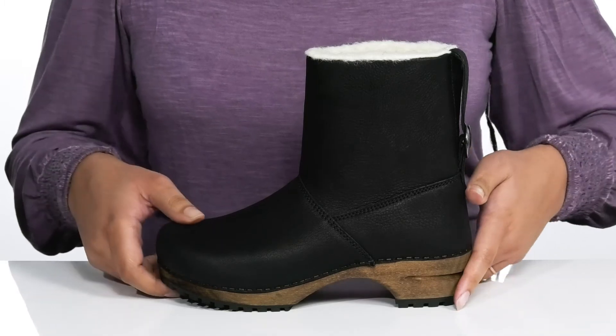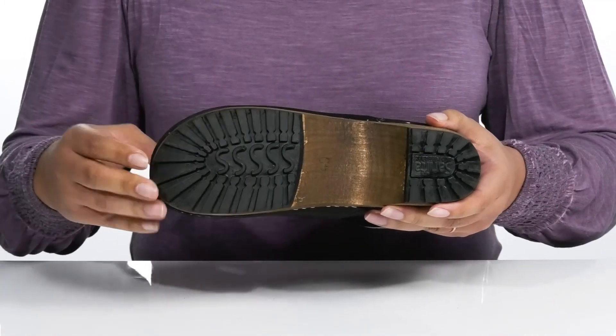You'll get about a two-inch boost in height from the heel at the back, all on top of a durable synthetic outsole that is grippy to keep you stable.